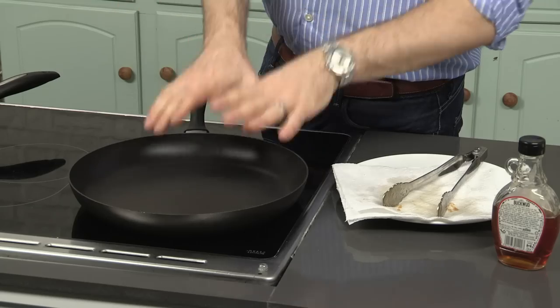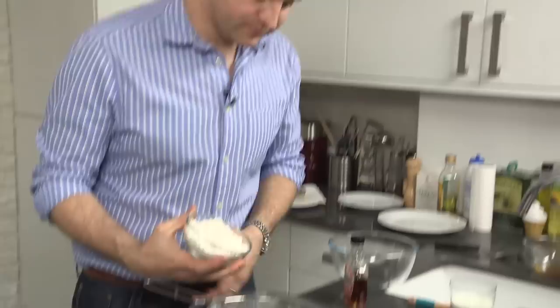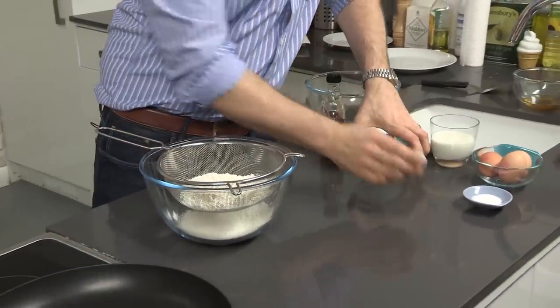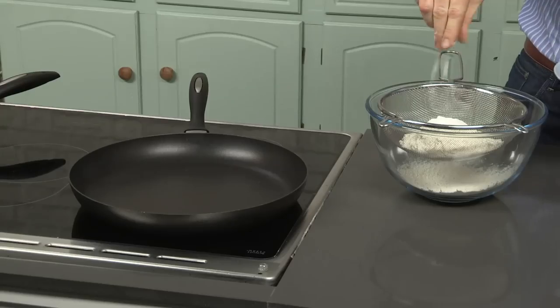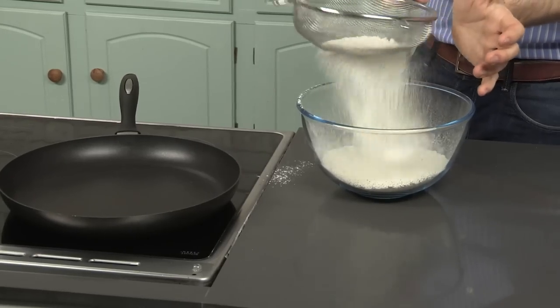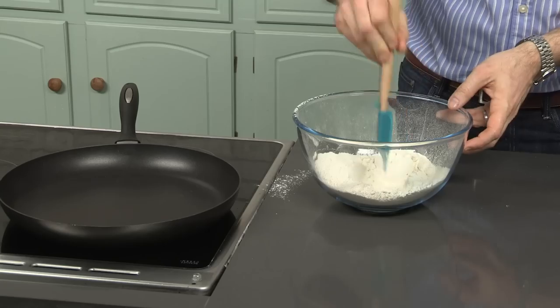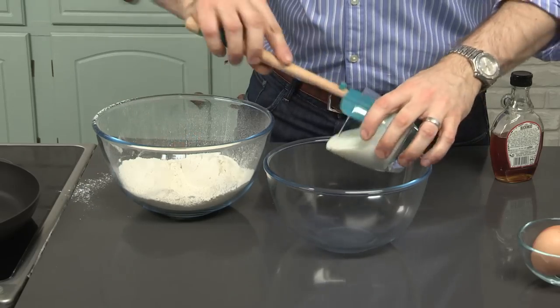Take a clean pan and heat it up ready for our pancakes. For the pancakes, start off with all the dry ingredients. I've got some plain flour, a teaspoon of baking powder, and just a good pinch of salt. Give those a good sift — that's going to make the pancakes really, really light and fluffy. Make a little well in the center. I've got some buttermilk, which is going to add a great acidity to the pancakes. It's also going to react with the baking powder and make them really, really fluffy and light.